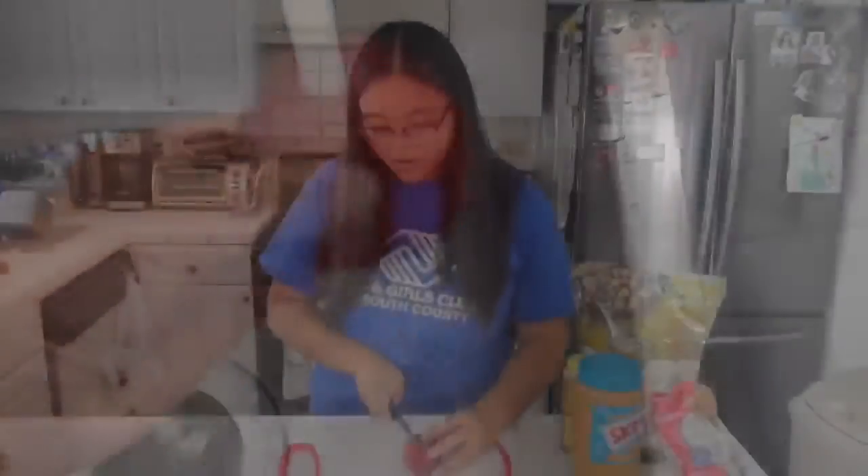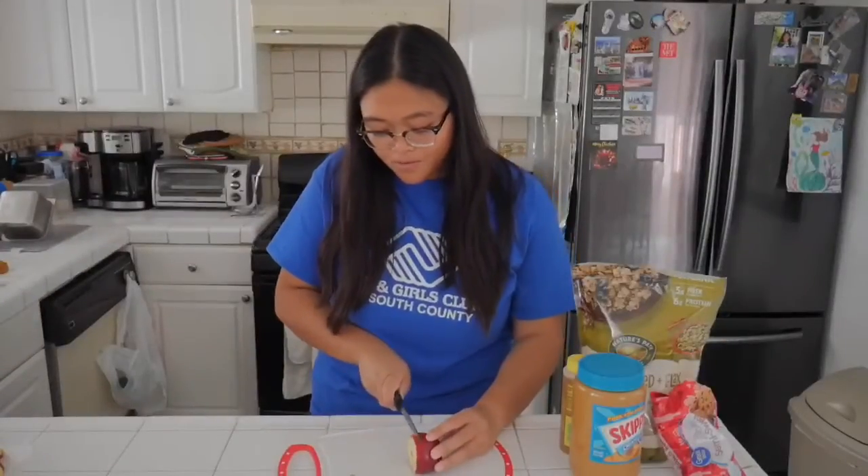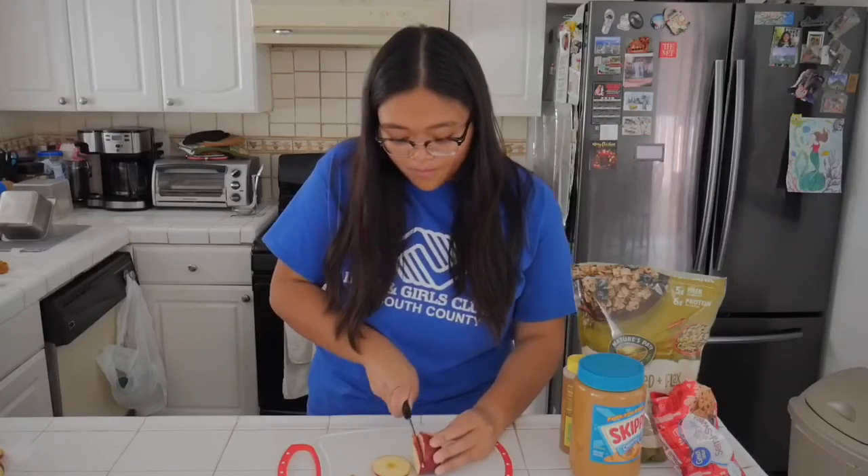Before we get started, make sure you wash your hands and don't forget to wash the apples. For the first step, make sure you grab an adult to cut the apples into slices for you.